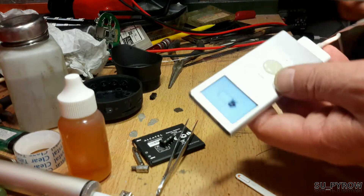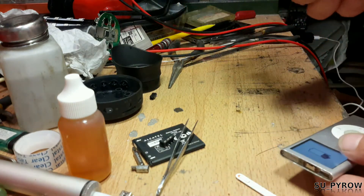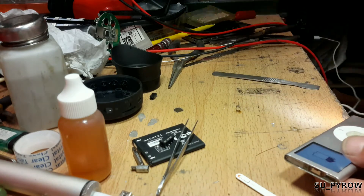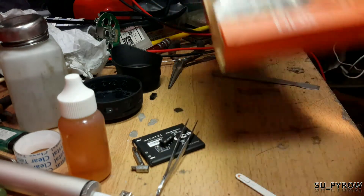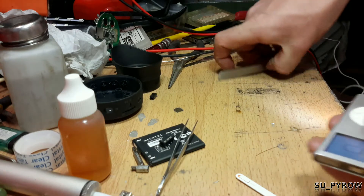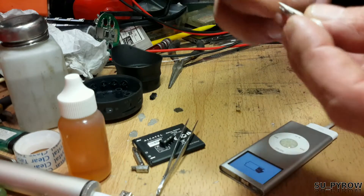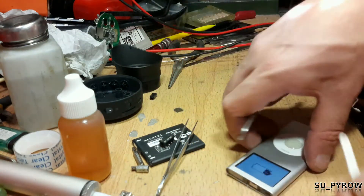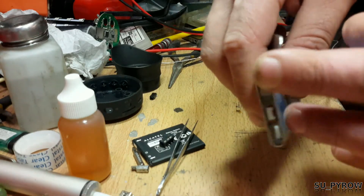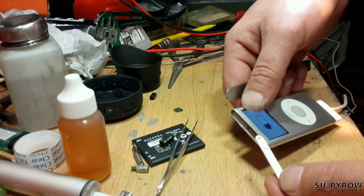If it's stuck permanently in lock mode, you need a spudger. You could use a miniature screwdriver set with a really small flathead and be very careful, but if you have the proper tools you won't have any gouge marks on the plastic or on the outside of the enclosure.